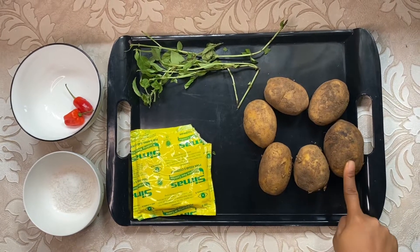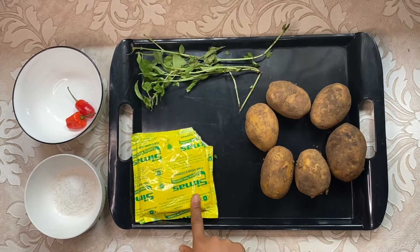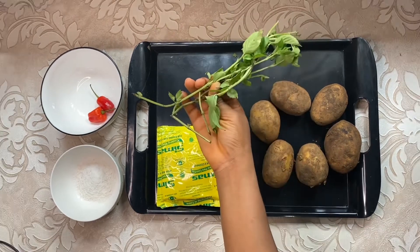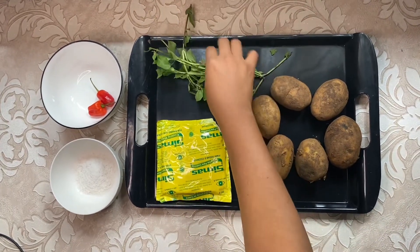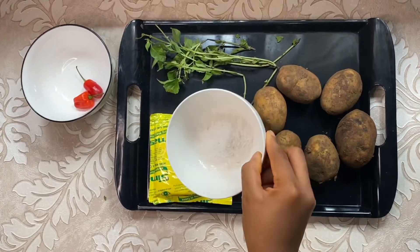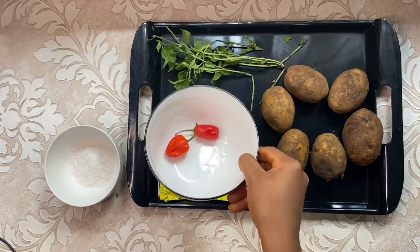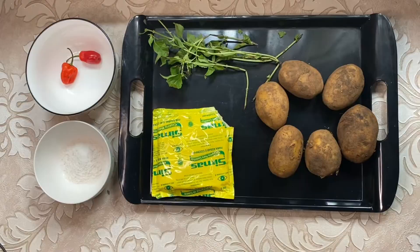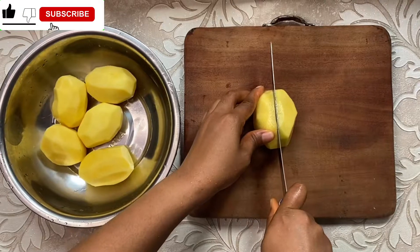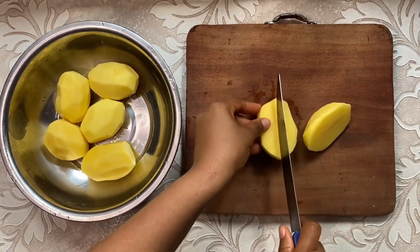So guys, in today's food vlog I'll be cooking garlic butter potato fries. All you need for this recipe is Irish potato, cooking butter, curry leaves — if curry leaves is not available you can use parsley — salt, and fresh pepper. You can use one or two depending on the quantity of the potato fries that you are preparing, and of course garlic.